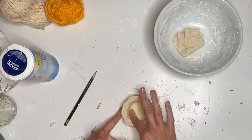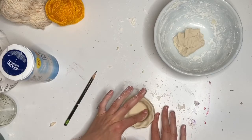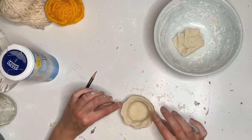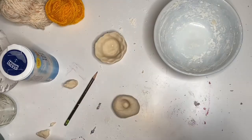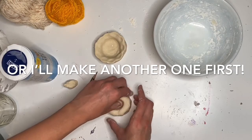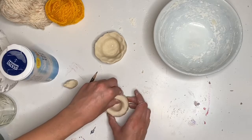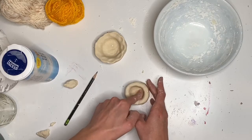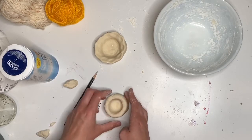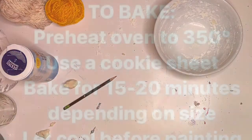Make sure you have it just the way you want it, because then we're going to either let this dry for a little while or we're going to bake this. Which I'm going to — for the sake of time — bake my pinch pot. Stay tuned for directions on how to bake your pinch pot.